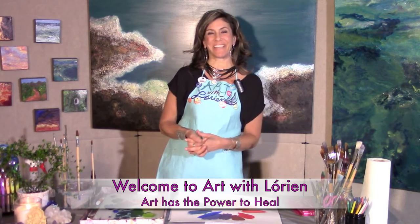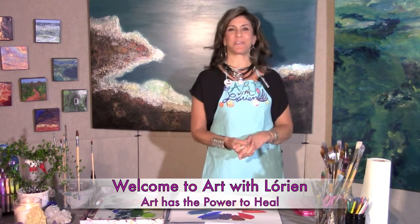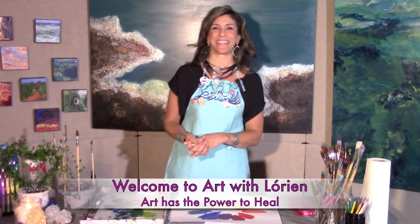Welcome to Art with Laurian, the place to reconnect with your inner artist and discover the joy of painting outside the lines.